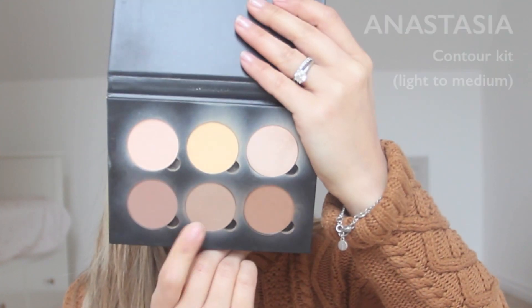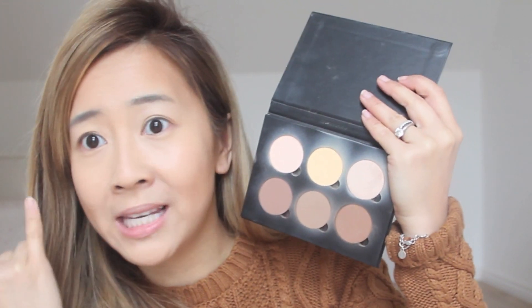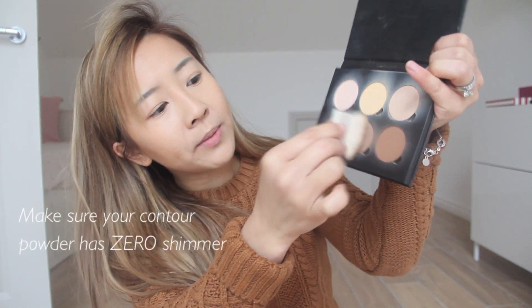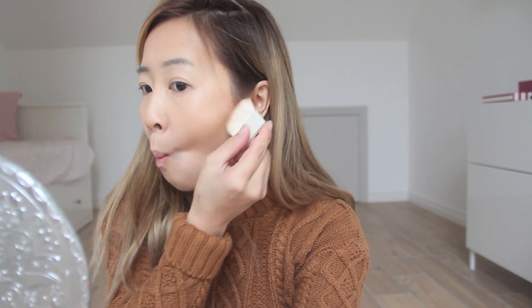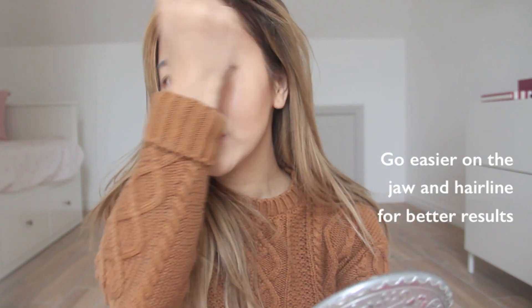Now we're going to add powder on top of the cream, which almost acts like a base. I'm using my Anastasia Contour Palette — you want to make sure you don't choose something that's too warm for your skin tone. With my flat angled brush, I take a little bit and tap off the excess. Do the fishy face if it helps so you can really see the hollows. Keep most of the color at the back so as you move forward it starts to fade away and taper into a point. For the jaw and forehead, I go back to my contour brush to keep it nice and even.